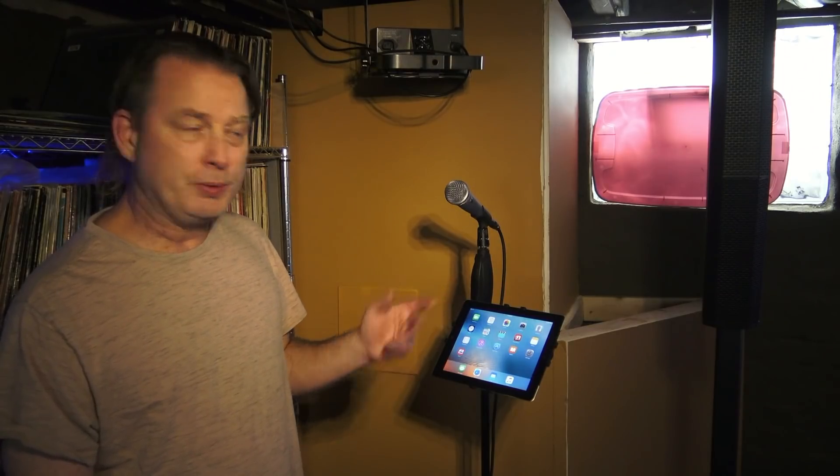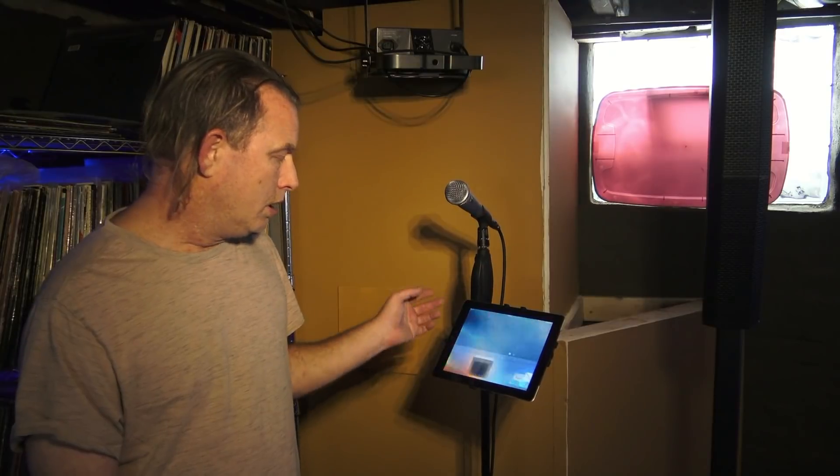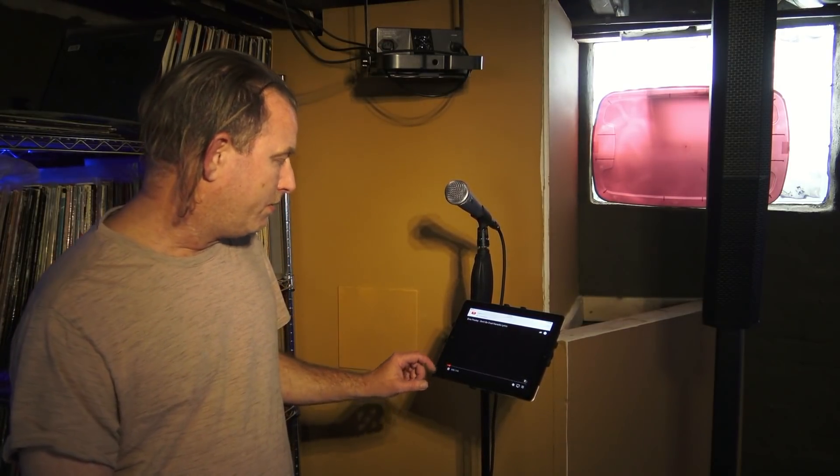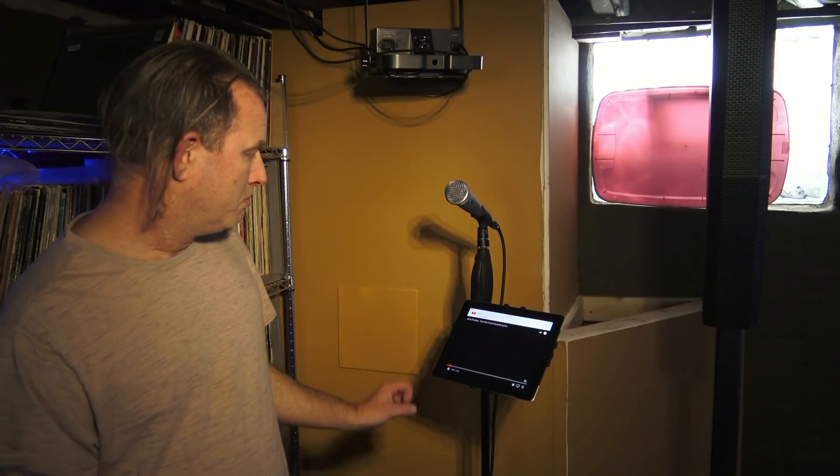I've just got a song I'm playing off of YouTube in this instance. I can play this karaoke file if I want to — it shows the lyrics on the screen. They'll kick in in just a second. There it goes. I've got it turned way down because I don't want to get flagged on YouTube.